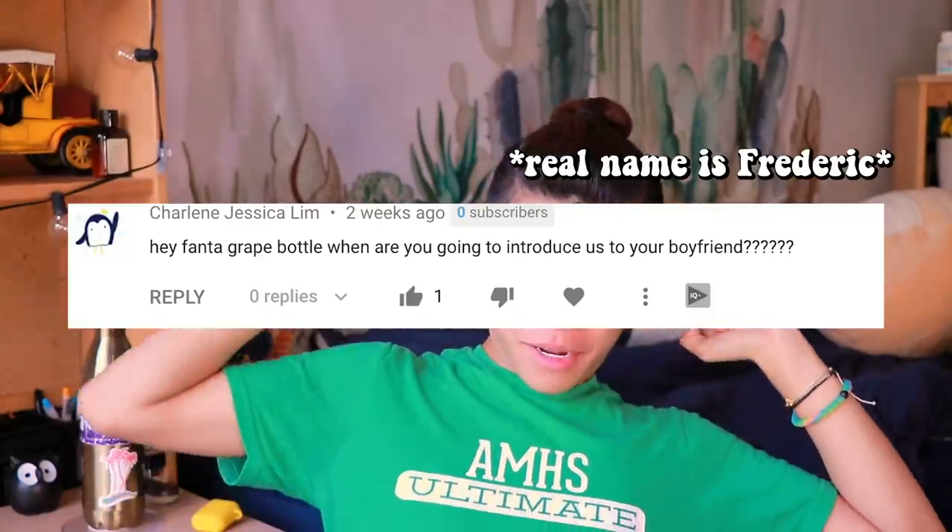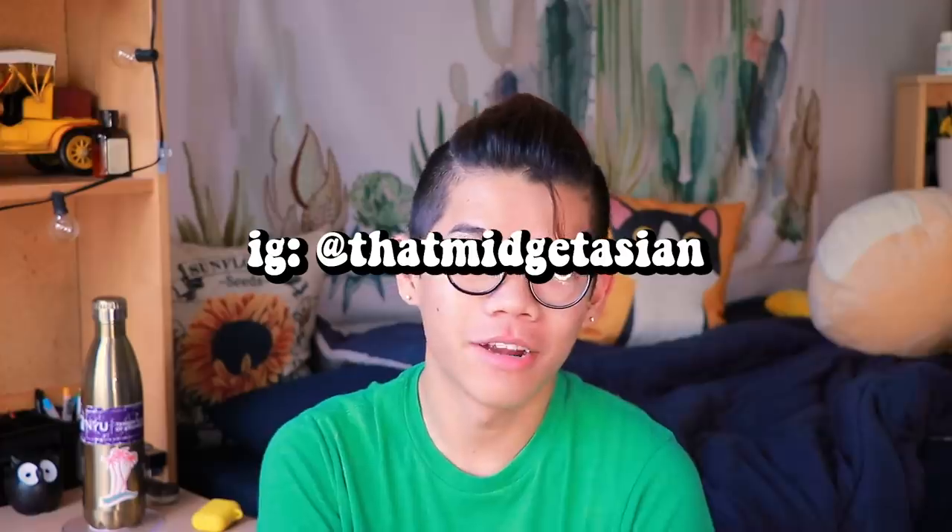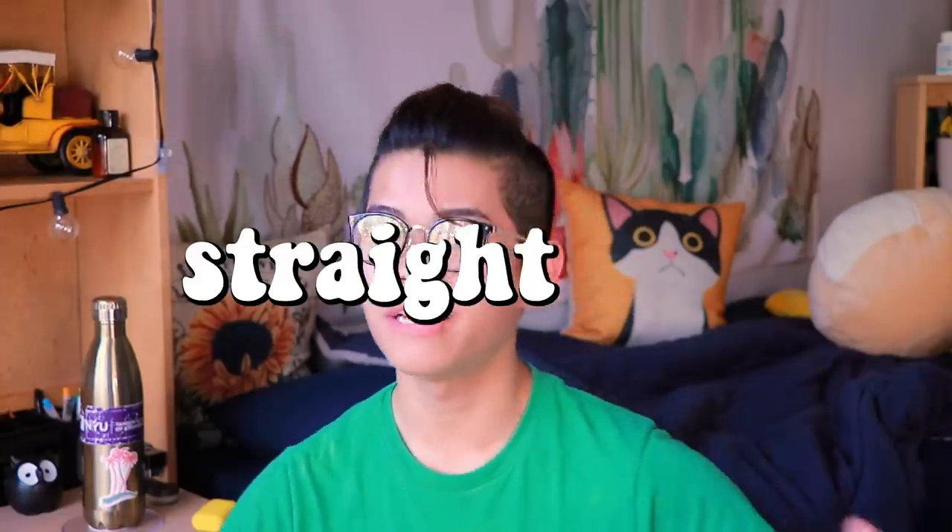Hey everyone, my name is Fanta. I know it is not Halloween anymore and you already want me to start making Christmas videos. Don't worry, they're on their way. But today I wanted to show you guys my transformation into my Halloween costume this year. Today I'm gonna give you a tutorial on how to turn into a straight Trump-supporting male. This person is known as my straight brother named Chad.